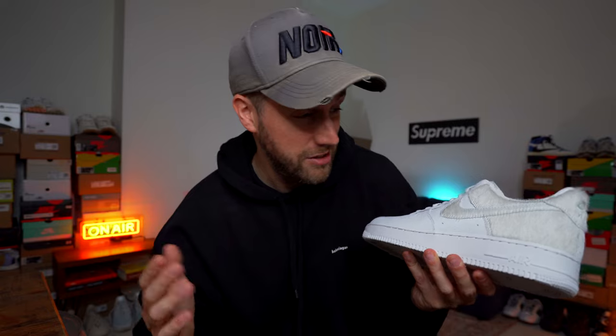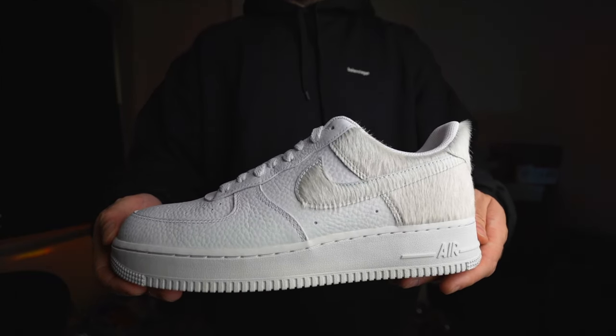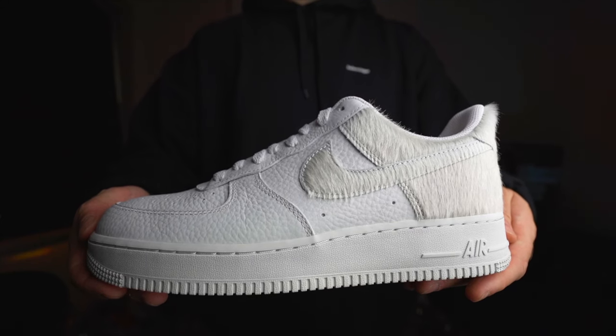First impressions: this is called the Pony or Pony Hair edition of the Air Force One for obvious reasons. There's fake pony hair all over the Nike swoosh and the back of the shoe — it's absolutely covered in it, which is interesting and different. I've not seen that on an Air Force One before, so that's pretty cool.